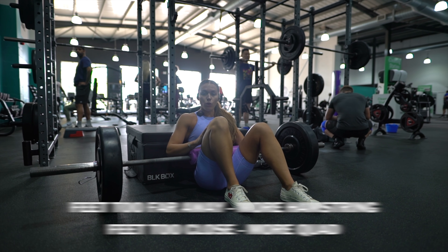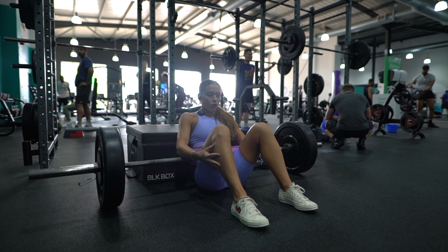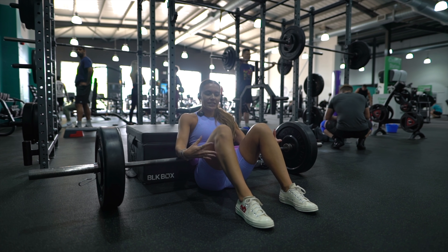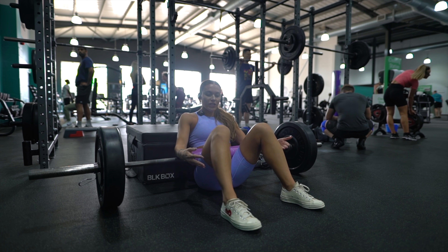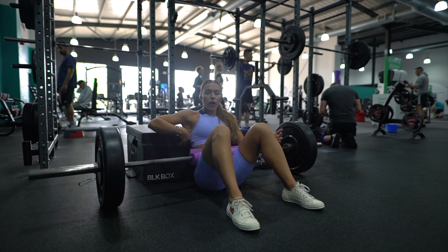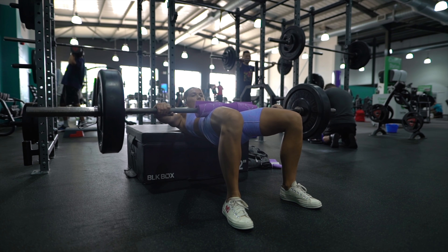If your feet are too far away, you're going to feel it more on your hamstrings. If they're too close to the body, you're going to feel it in your quads, so you need to find the perfect position for you. I actually slightly flare my toes out and go slightly wider than shoulder-width apart. For scapula placement, you're just above your lats — not on your neck, not on your lower back, just on the upper portion of your back.